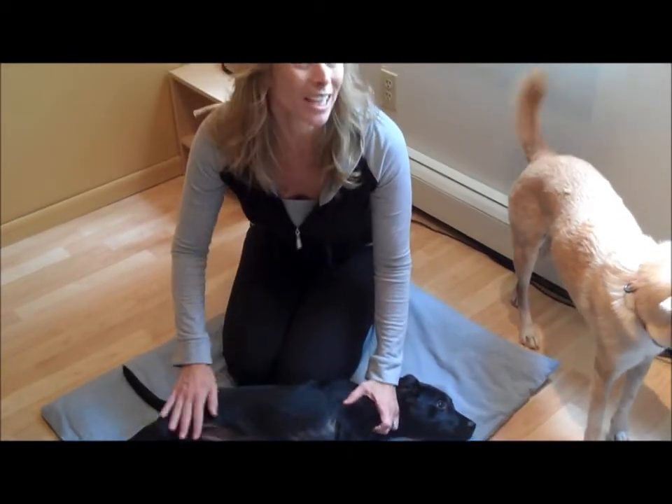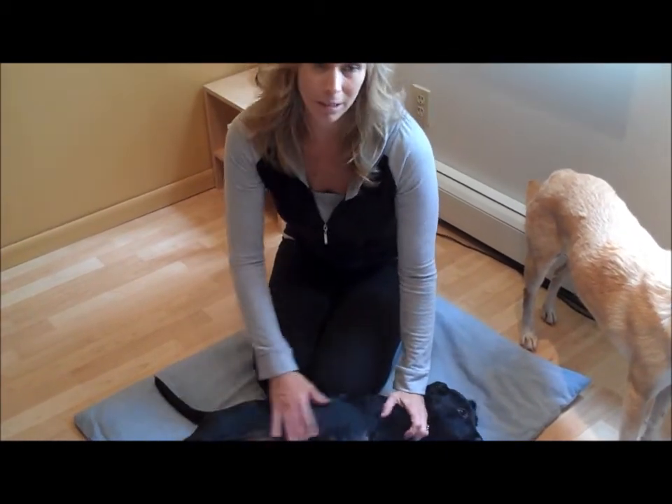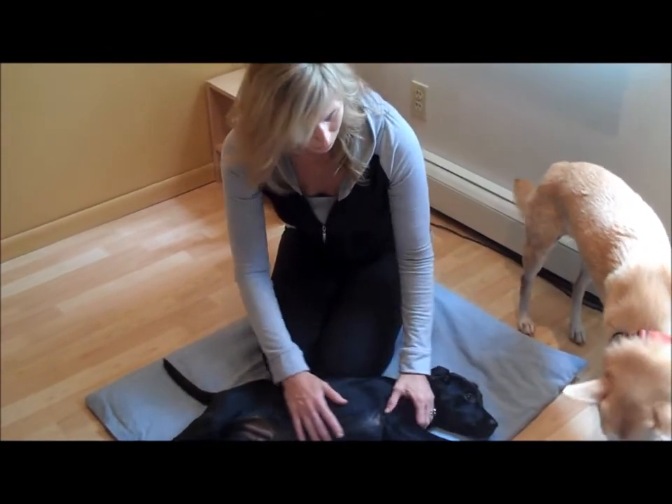Nothing wrong with working on a settle down when there's a distraction or a kid running around or something. So they learn that just because that's happening doesn't mean they need to get up and run off. He does have a little crush on her, a little smitten with her.